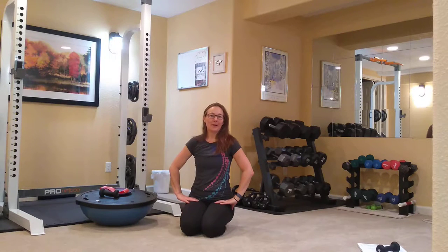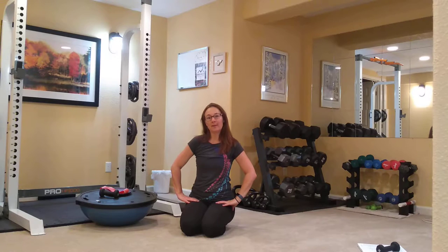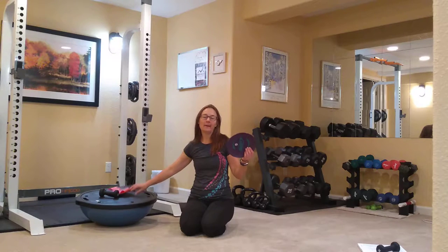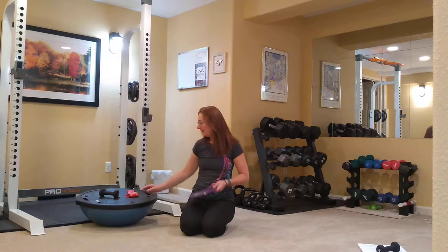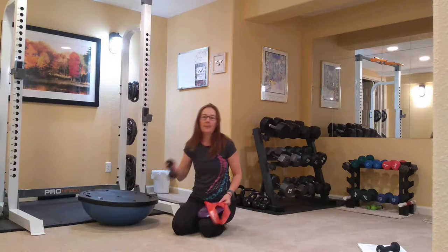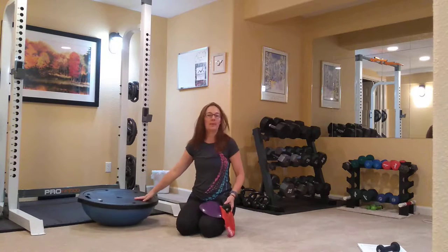Good morning from Lakewood, Colorado. This is Bridget Erikson with Wonderworks Fitness, and today I'm going to be bringing you a short legs and glutes workout, and these are the props you're going to need. You're going to need a single glider and two gliders later on, a band for our monster walks, a couple of hand weights, and your BOSU ball.